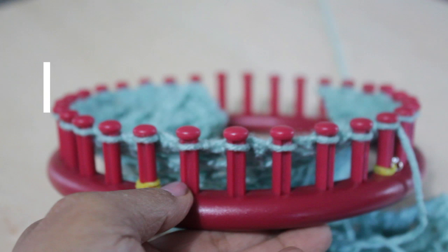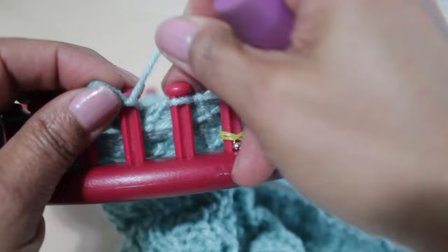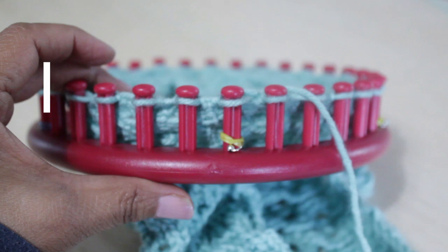For row four, we're going to knit three, purl one, and knit two. Super easy — you're just knitting three. You can use U-wrap, flat, or true; all of them are fine. If you want to use an E-wrap, use a small gauge loom. Purl one, and then knit two. By the way, the yarn over stitch looks a little funky — just knit it off. Repeat as necessary.